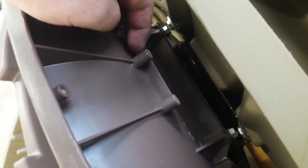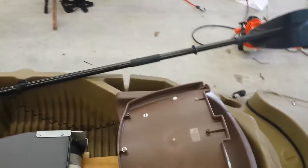Up underneath the bottom of my seat there are some little round holes — some sort of bracing. I just took a little eyebolt and screwed it in there perfectly, then attached some paracord to it so that if I were to drop the box overboard, I won't lose it.